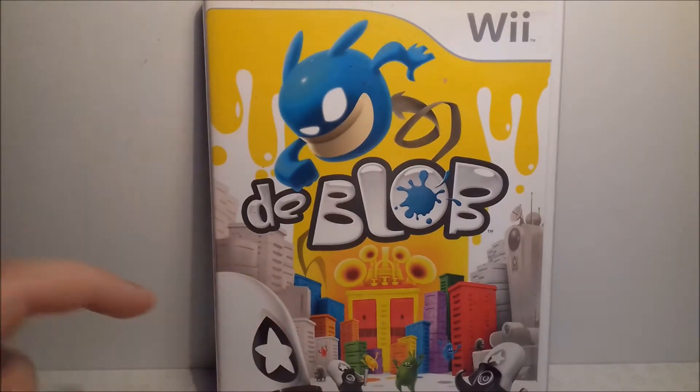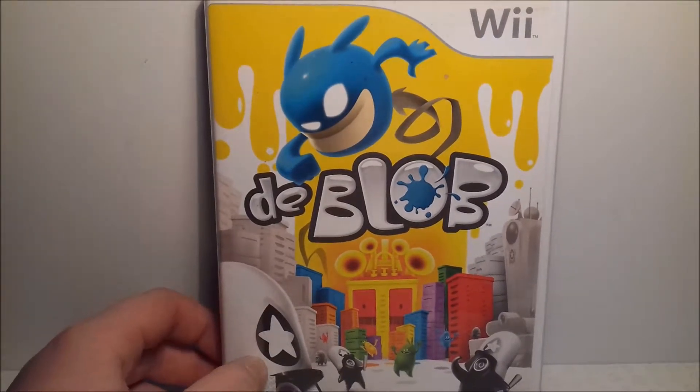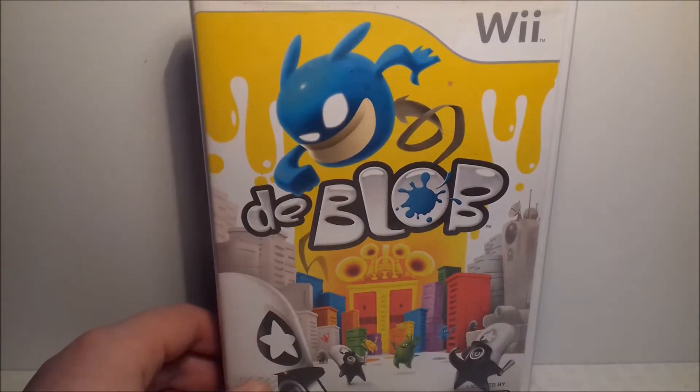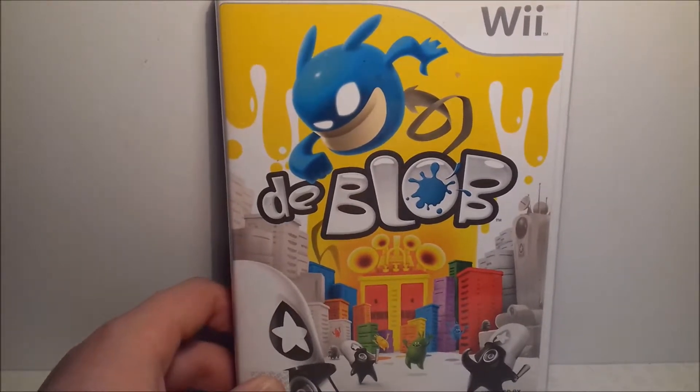Up next is de Blob, which is quite an interesting game. You basically go around the world filling in colours and painting everywhere so it's not bland — it's all colourful. It's going to be quite a cheap game now, so if it sounds like your kind of thing, it's quite a fun game — pick it up.